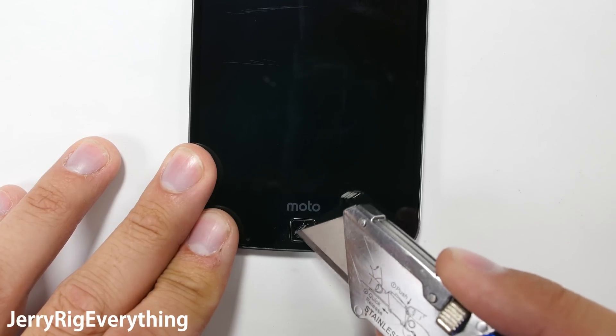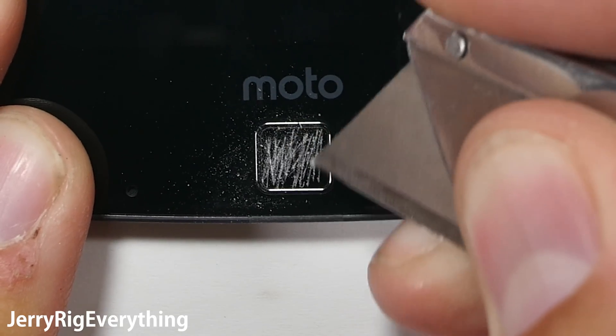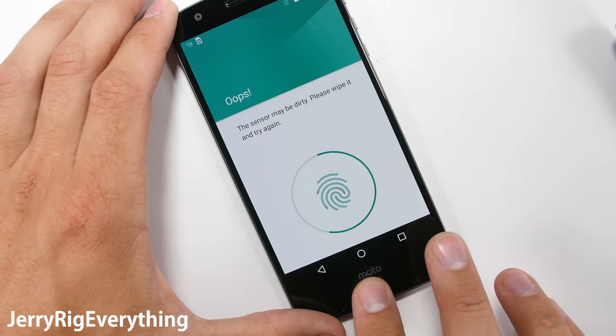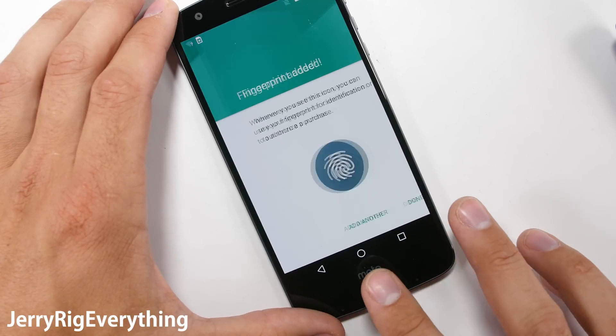The fingerprint scanner is not made of glass or sapphire like the iPhones or the HTC 10, so it does scratch. But even after being heavily scratched by my razor blade, it would still function about 75% of the time. So as long as you keep the scratching to a minimum, it will continue to function just fine.